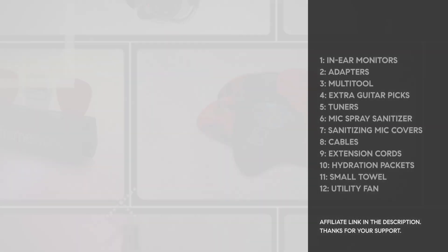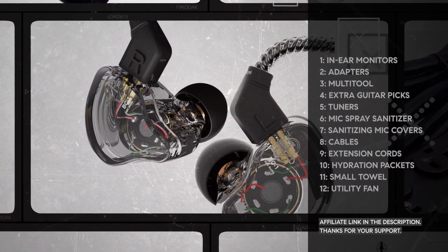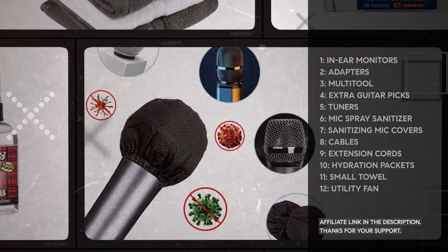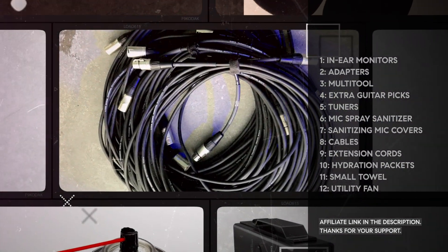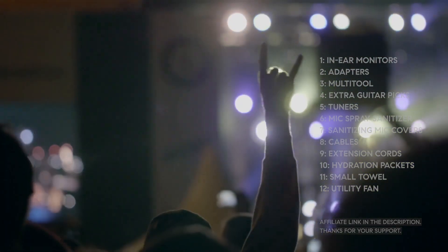So there you have it — these are the must-have items in your gig bag. Whether you're performing in indoor venues or rocking out in the great outdoors, being well prepared ensures a smooth, enjoyable performance for you and your bandmates. Thanks for watching, and remember: the better you're prepared, the better your gig will be.